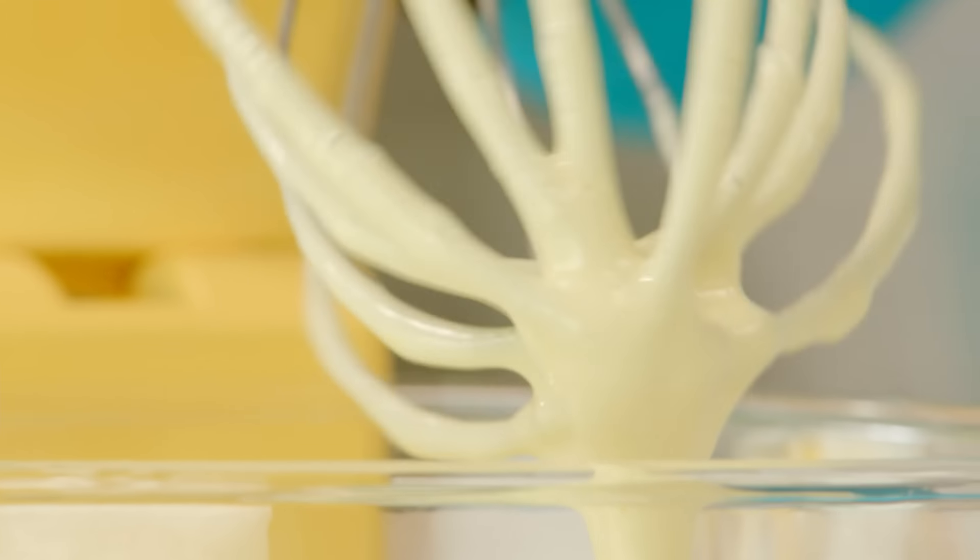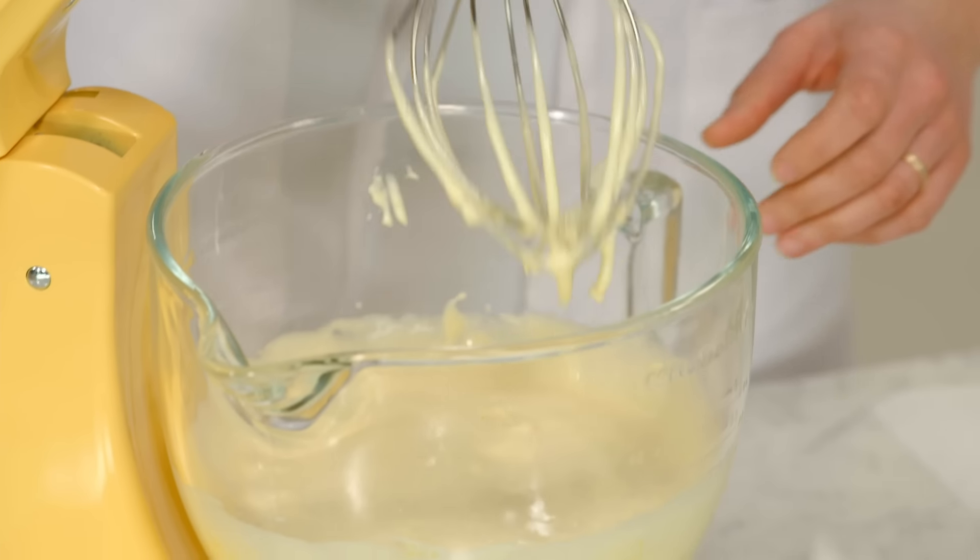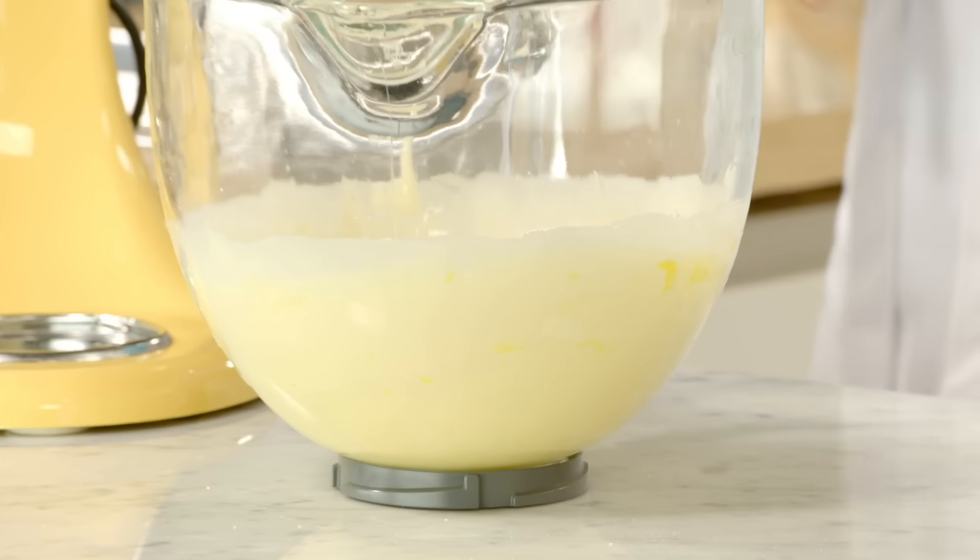Look at that volume. I want to fold in my dry ingredients by hand, but I need to sift them first.